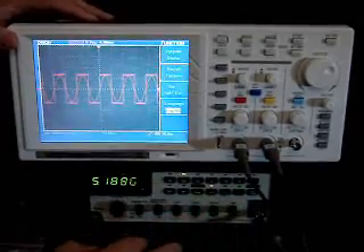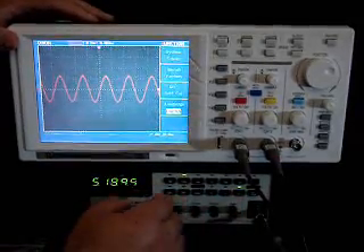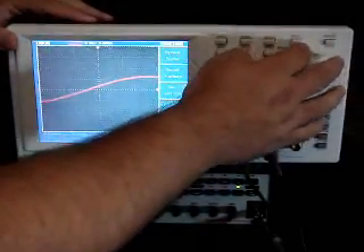Basically, it's easy to use. And as you can see, response time is good. Different frequency ranges here — just auto set.